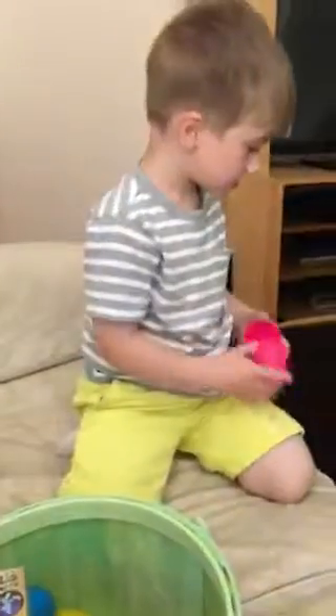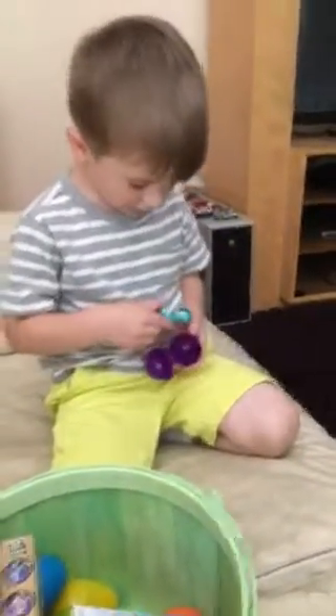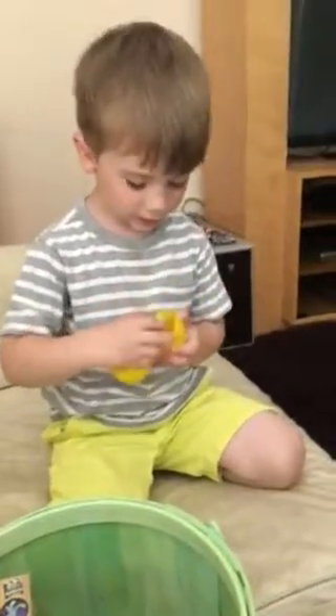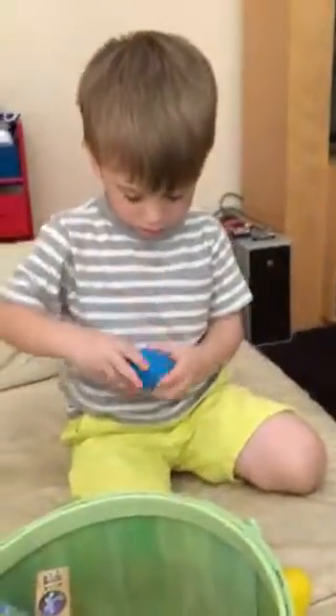Oh nice, you could use more of those. Let's keep them all in one spot so we don't make too much of a mess in Grammy's house. Okay, that's just candy — it's just candy. We need to put it in a pile over here instead. We'll put the candy in a pile. I think it's all candy, boo boo.